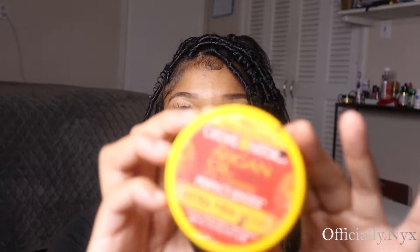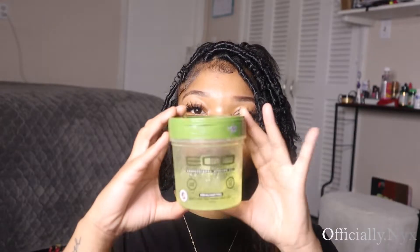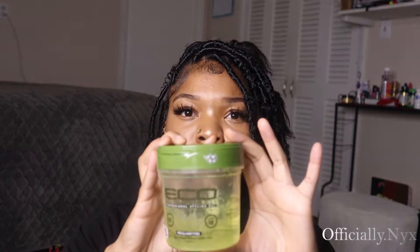Alrighty y'all, let's get started. The first thing you're gonna need is some edge control — this is for whenever you section out your hair and plait it for this hairstyle — some Eco Styler gel, and also a pointy comb to help you part it.